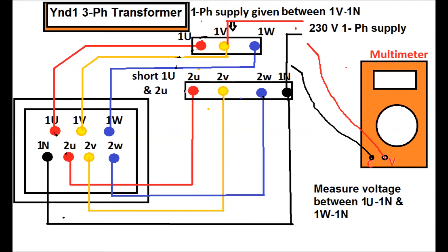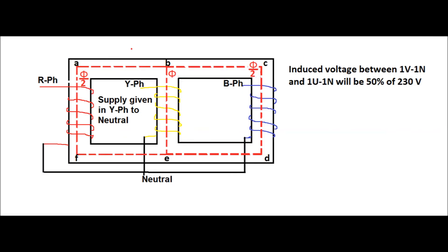After the test with supply between 1U and 1N, supply is now given between 1V and 1N. We measure the voltage between 1U and 1N and between 1W and 1N by means of a multimeter. Due to the supply between Y phase and neutral, the flux distribution is shown in this figure.